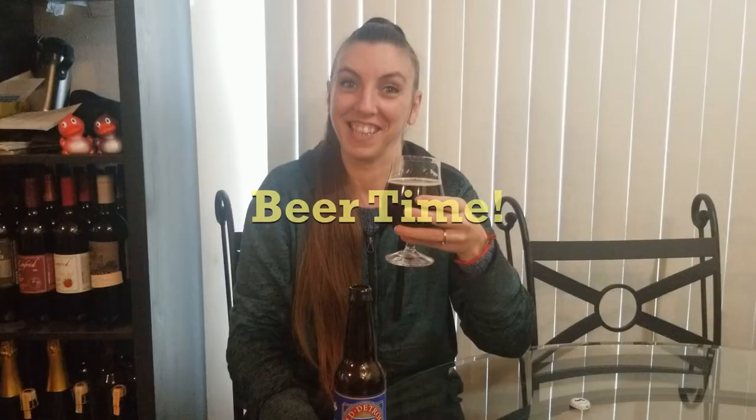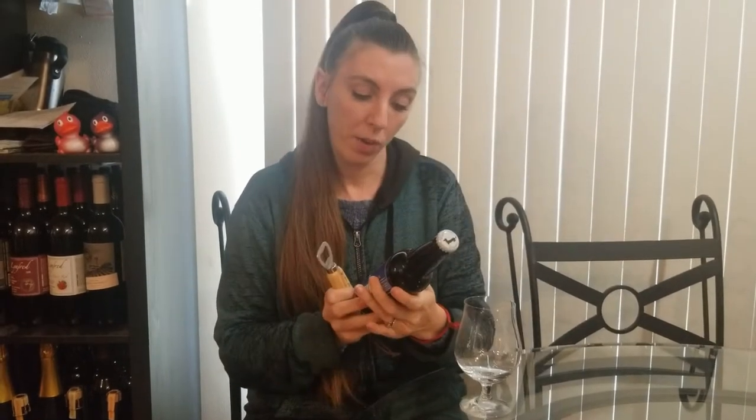Cheers everyone — doing a beer craft, gotta have a beer. We are going to have a beer from Frankenmuth Brewery, who we're making this lovely craft for. This is called Old Detroit Amber Ale. It says it has a smooth subtle finish and it's named for the city that continues to take a stand for quality. Old Detroit is crafted in small batches with a deep respect for the art of brewing.